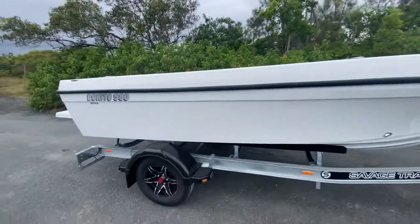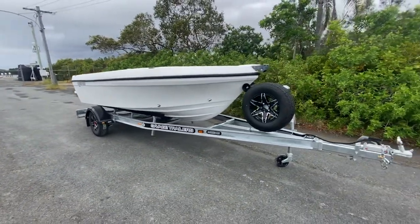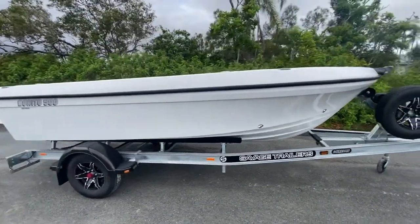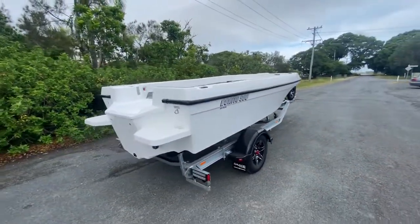There we go — just one last shot of the Benito 500 with the Savage trailer. If this interests you, check out our Instagram page, just Benito Boats, and same with Facebook — it's Benito Boats Australia. Thank you for watching and have a good day.